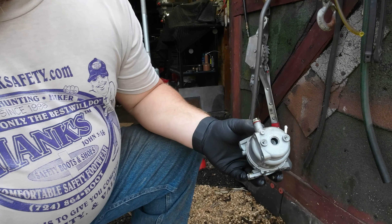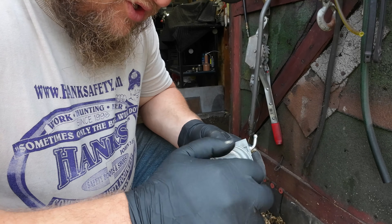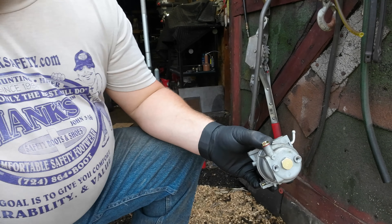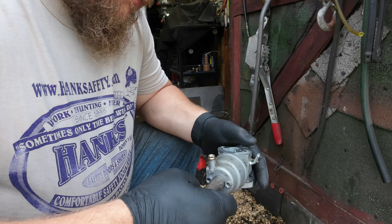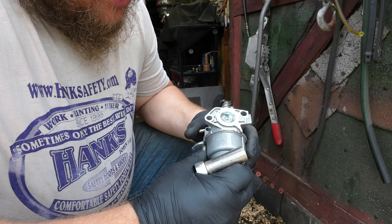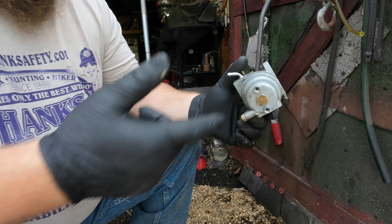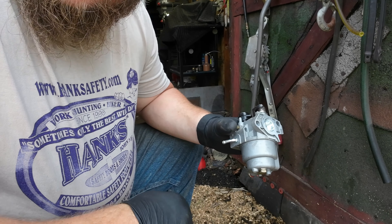The carburetor itself is still good — I just need to find a float. The problem is when you buy these aftermarket carburetors, sometimes they're good, sometimes they're not. I could have just taken the float out of the old one and put it in here, but for the price it just makes sense to put the new carburetor on the tractor. I'll keep this as a spare in case I need it down the road. As you can see, the float's filled back up with gas again and it's flooding itself out.